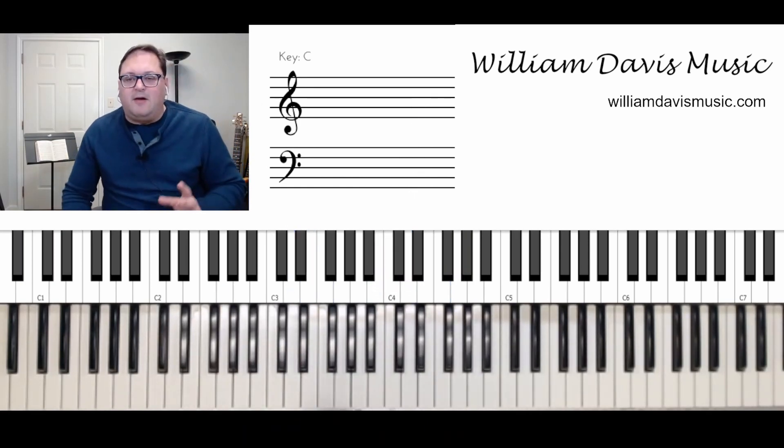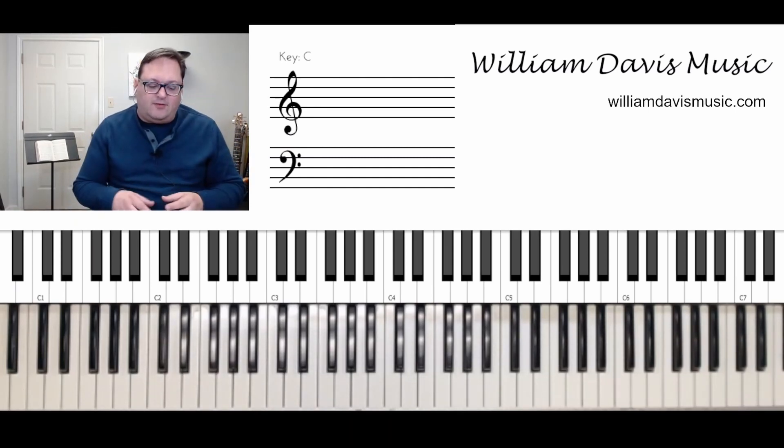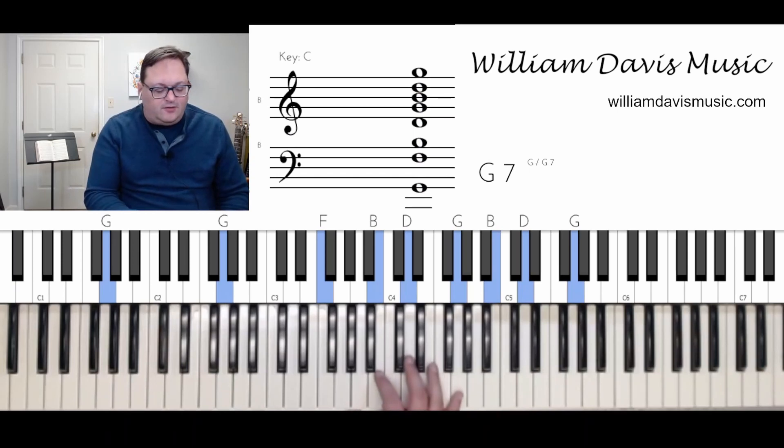All right. Let's talk about a few things that I did there. First thing I want to teach you is about walking up and walking down. So when I was on the one — the G chord — okay, that's our one chord. Key of G. G is one.